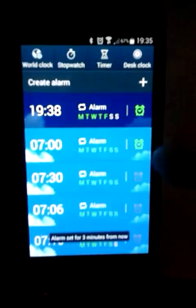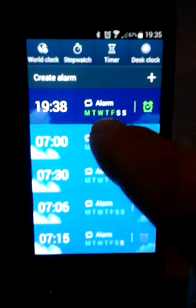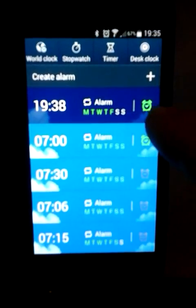Then we can click on save. And you can see the new alarm — that's on Monday, Tuesday, Wednesday, Thursday and Friday — is actually on.